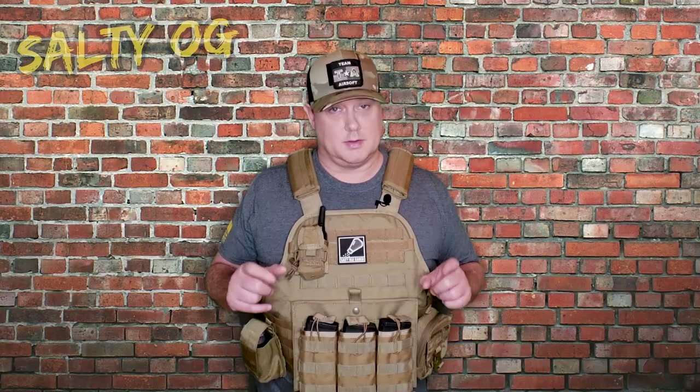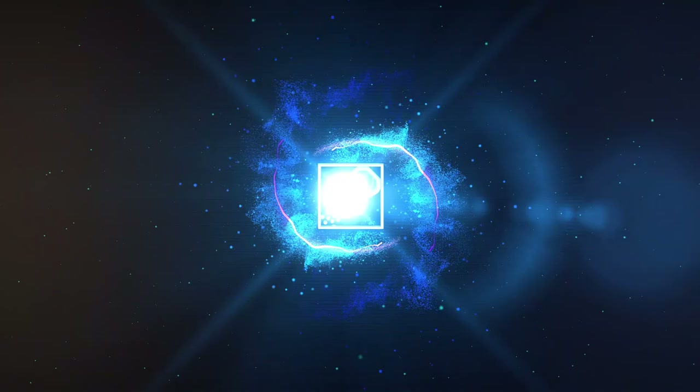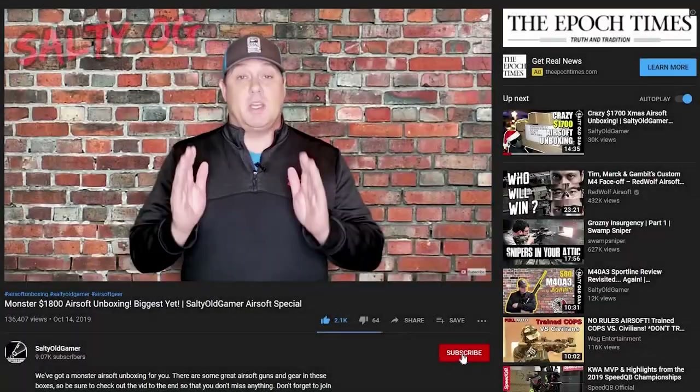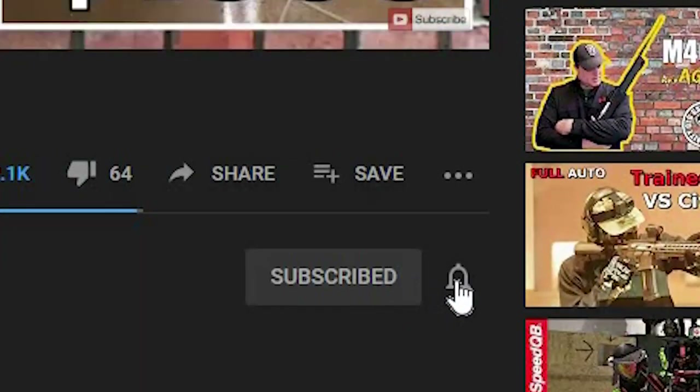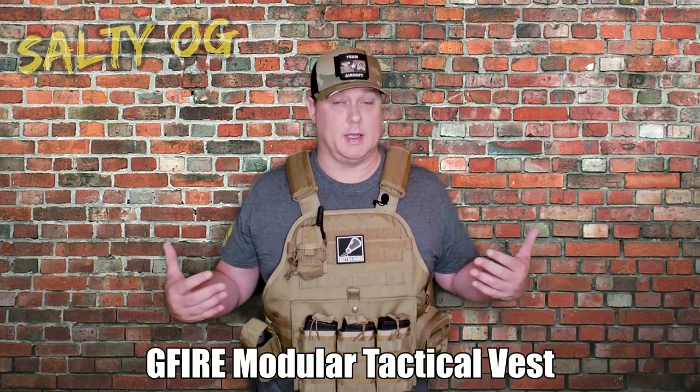Welcome — if this is your first time here and you're into gear guides, gun reviews, gameplay, and all sorts of airsoft content, join us by hitting that subscribe button and notification bell so you don't miss anything. This is the Glorifier Modular Tactical Vest in tan — a general purpose plate carrier made to fit medium to bigger size guys. This one came from Amazon where you can get it for $75.